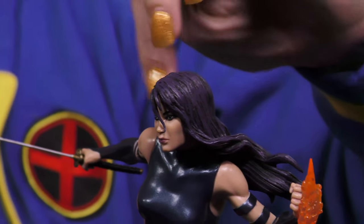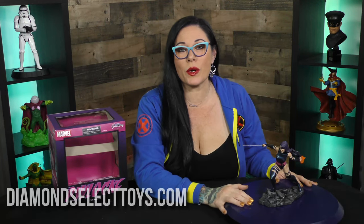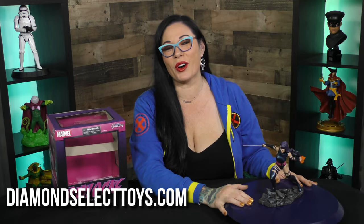As you can see, the paint application, the sculpting — you've got all these details even in the muscles in her arms. This is a gorgeous, gorgeous gallery diorama. To find this, head over to DiamondSelectToys.com, where it's the best of all worlds.